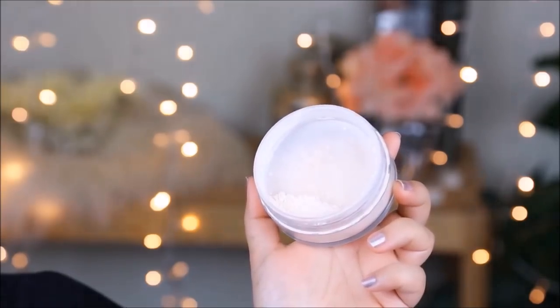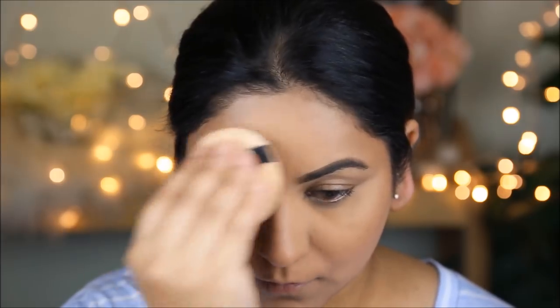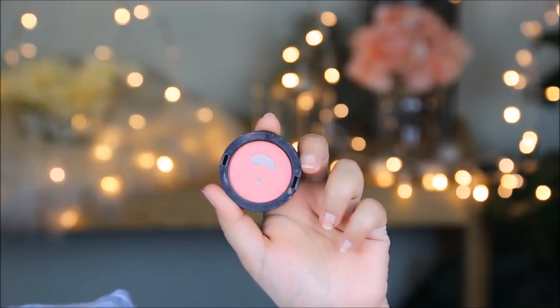Before the concealer under my eyes starts creasing and settling into fine lines, I'm going to set it with a loose powder from Artistry. With the same powder, I'll set just my T-zone — not my entire face — because I still want the face to be glowy and dewy. I set the T-zone because that's where I sweat and the foundation can come off.